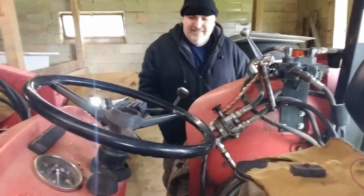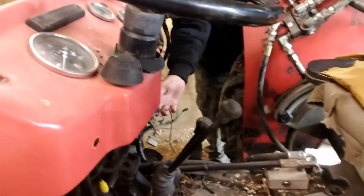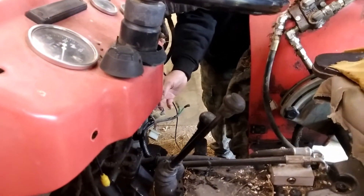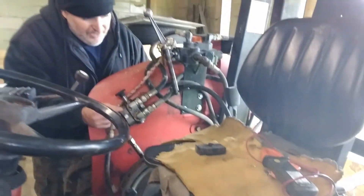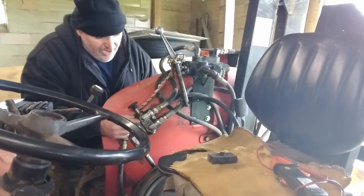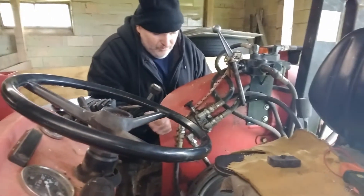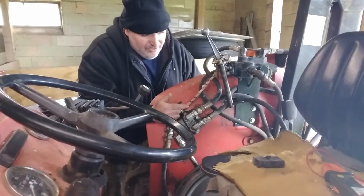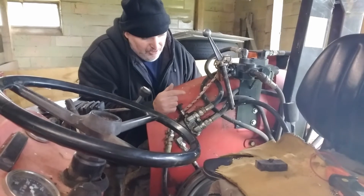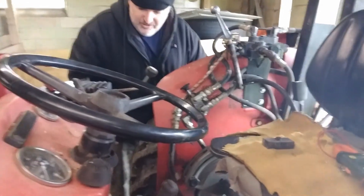Mike, explain real quick what you did. Basically what I did is I took a standard universal flasher and wired it in line, and then I had to run a ground wire to the back because for some reason we weren't getting any ground to the back. So not only was the flasher not working, we weren't getting any power or ground going to the back of the unit. So therefore we're going to run a ground wire to the back and just use a standard automotive style flasher.